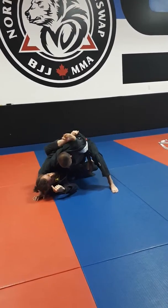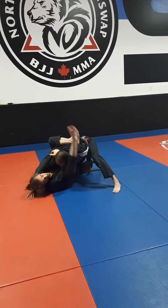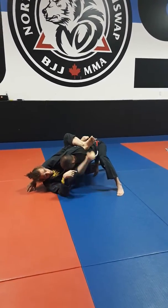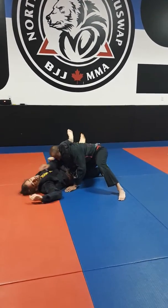From here too, we can start to bring the leg over top of the shoulder or back, to help grip and bring our right leg that was underneath over top for the triangle.